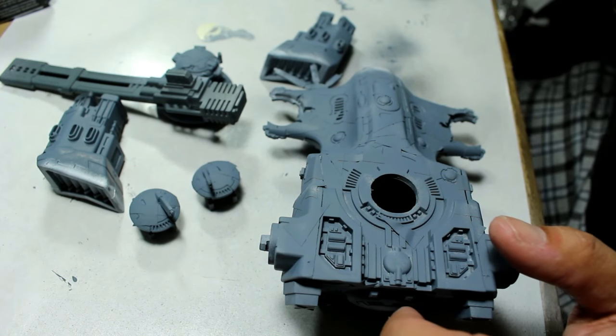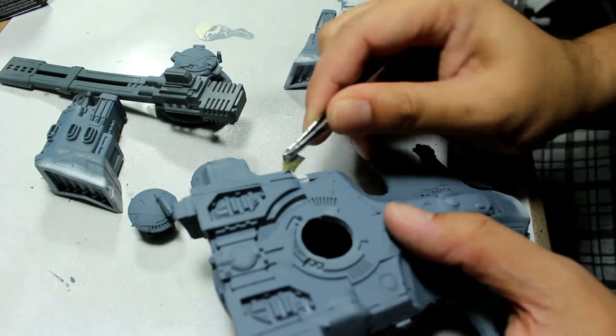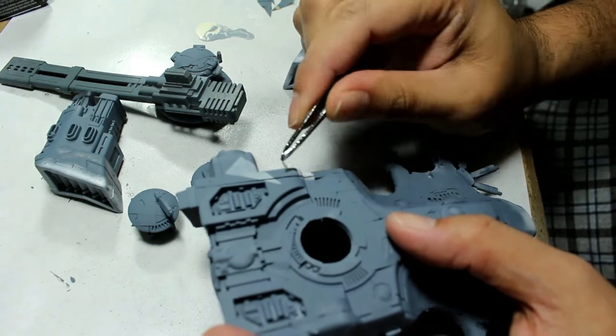What up, players? It's Warboste. Welcome to day two of my boot camp for the 2016 Warboste painting challenge, and here we have my progress for today.